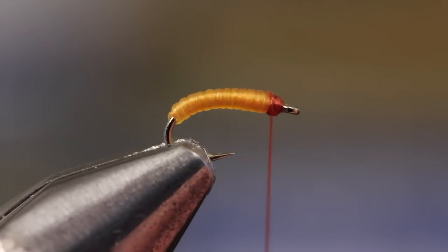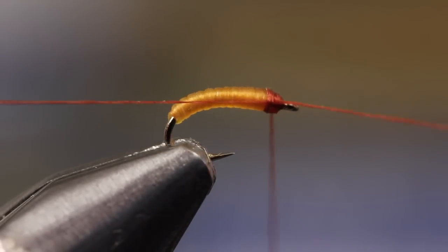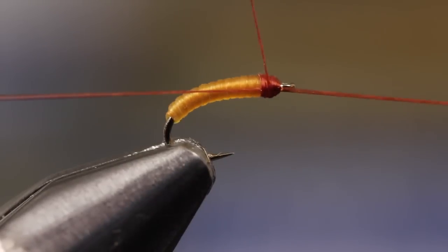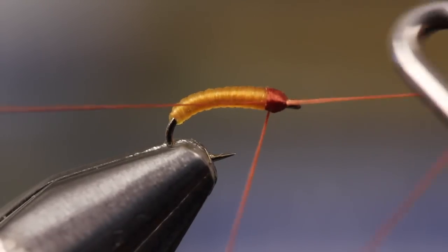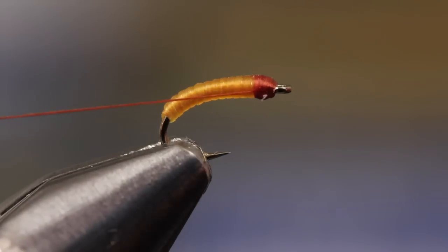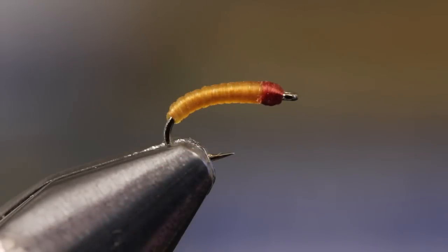You do, however, need to whip finish the brown thread and form a nice, neat head in the process. Snip the tying thread free and your Shamara caddis larvae is ready to fish.